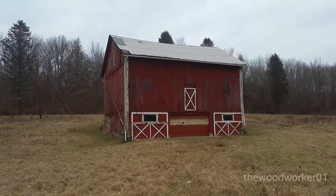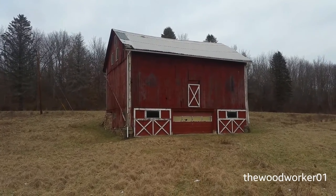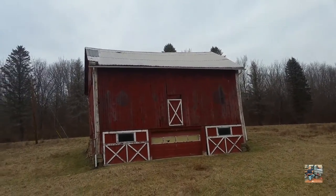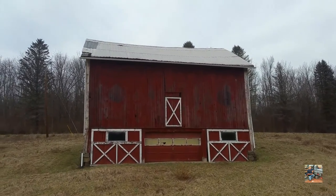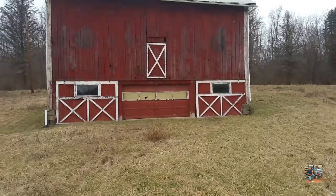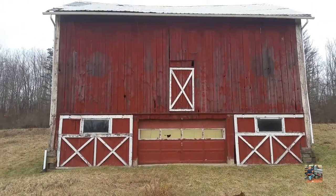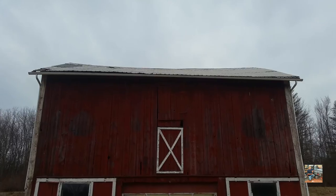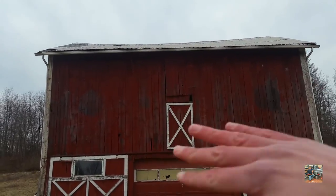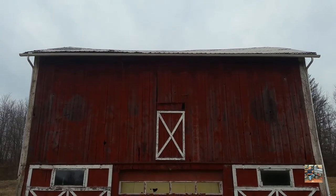Here is an old barn. We think it was built around the 1850s, and we have a few problems with it. The first one is that the middle of the roof is sagging really bad. You can see the middle is starting to sag a little bit. This barn is not as well built as some of our other ones. It's got a slight sag this way, but it's also got a slight sag that way, and I want to fix both. It looks a lot worse in person than it does on camera.